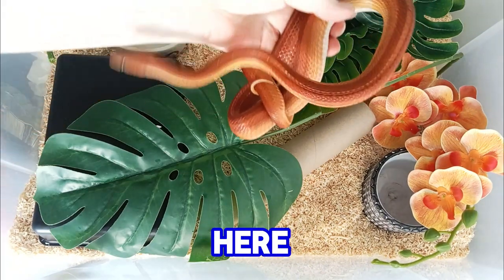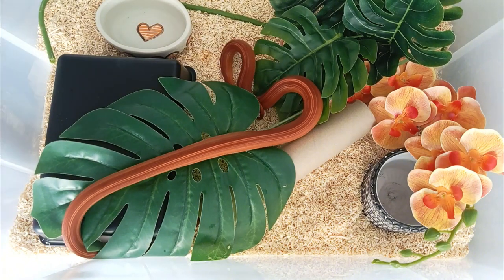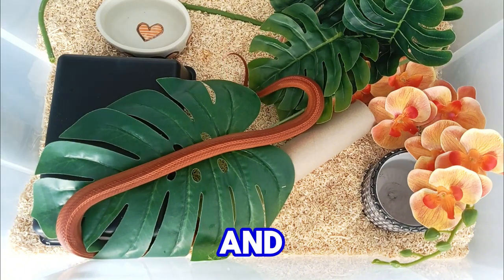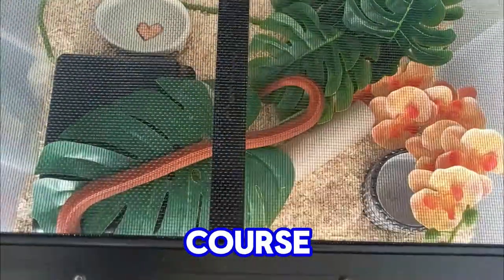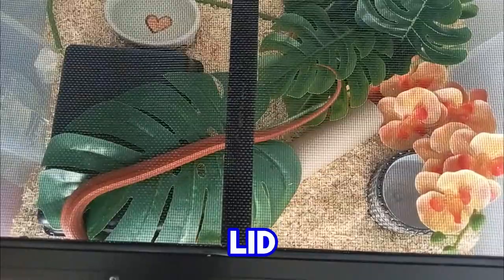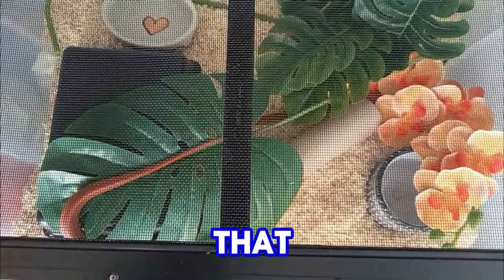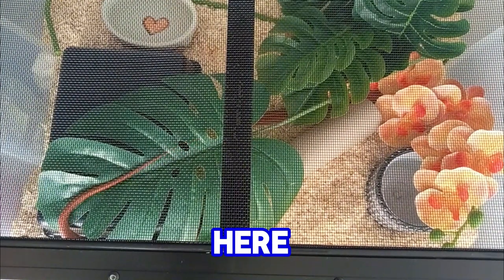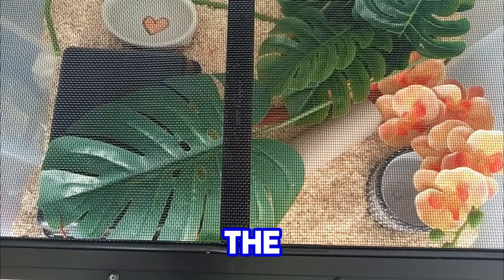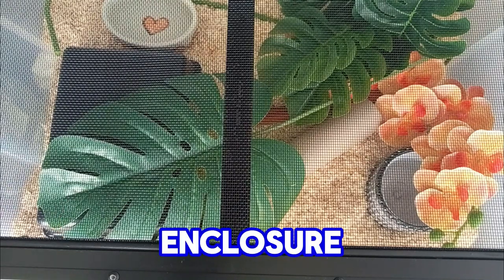Then you add your snake here — I hope she'll like it. And then, of course, close the enclosure with its lid. Lock the enclosure. Don't forget to lock the enclosure so that your snake won't escape. Here she is happy, safe, and she has a lot to explore in her new fresh enclosure.